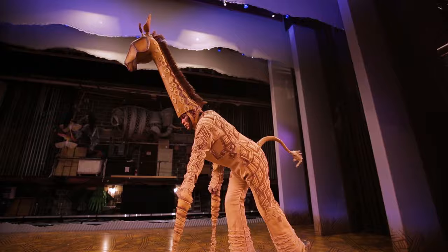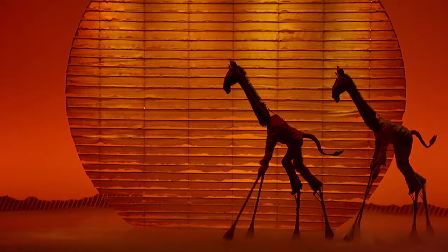I think it has the most iconic visual in the show — the sunrise, and you see those two giraffes. The visuals in the show are like no other.